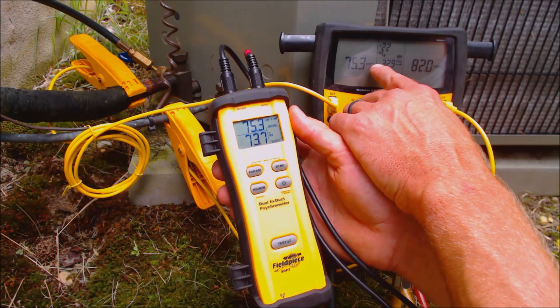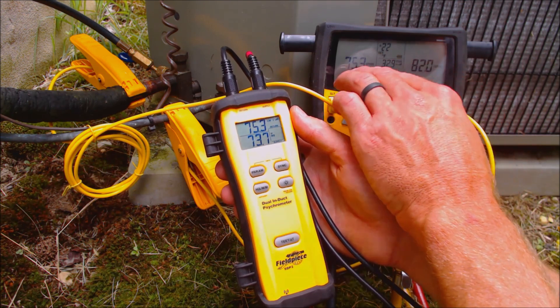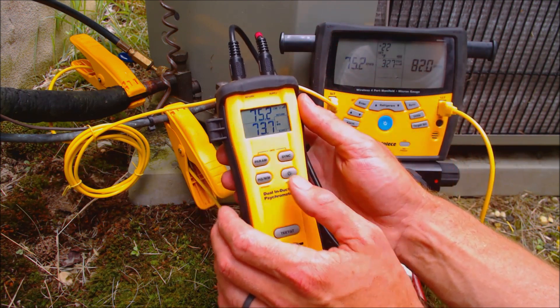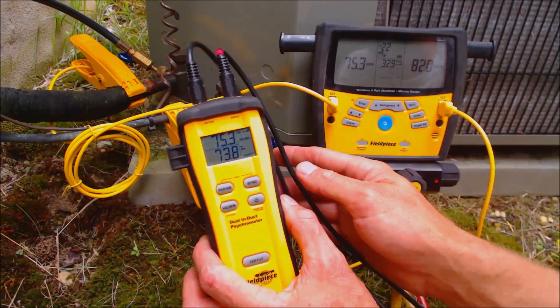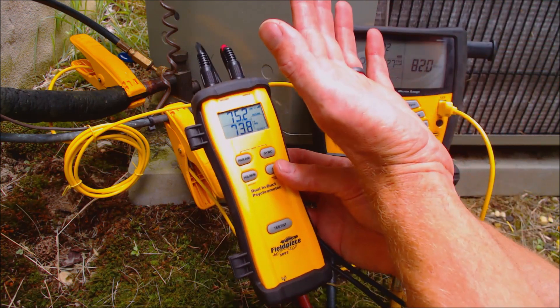You can take this into the house — maybe 75 feet or 50 feet away — and it's going to read the indoor wet bulb temperature. The outdoor dry bulb doesn't move too much, but the indoor wet bulb does. As the system runs, the wet bulb lowers, and so that's going to end up changing your target superheat while the system is running.